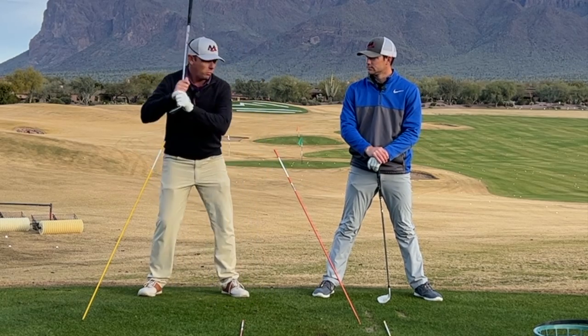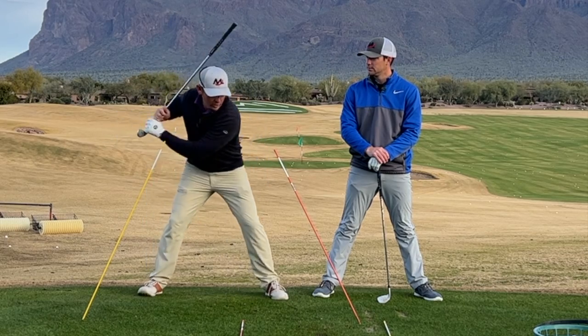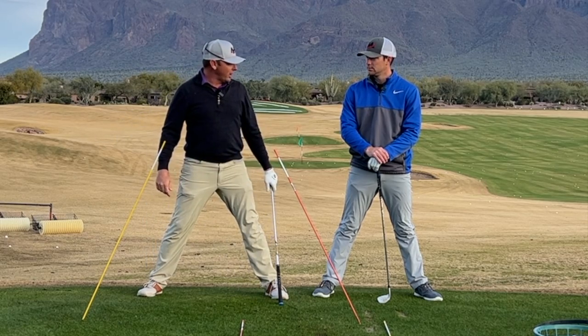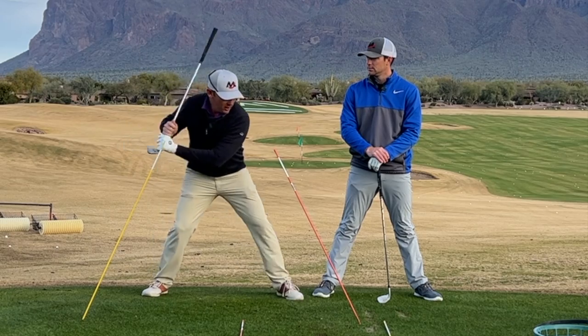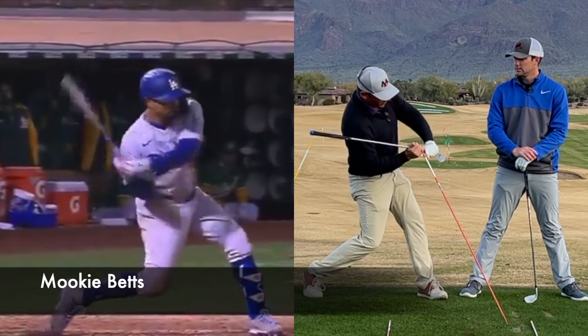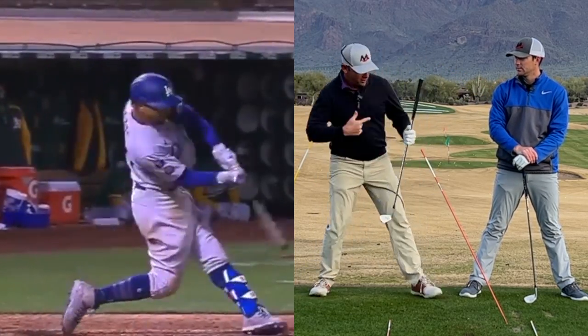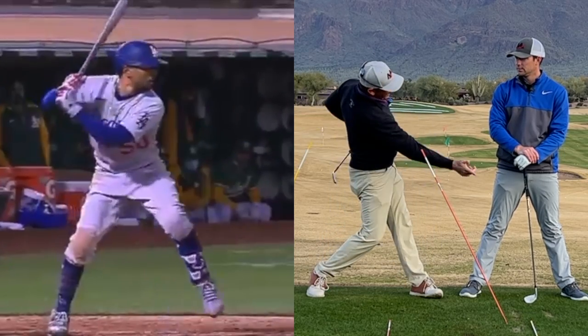It's like hitters in baseball — they use their legs, loading into them and striding forward. Once they land, they don't push themselves over their front foot; they use their front leg to catapult them back. Everything goes up and around behind them.